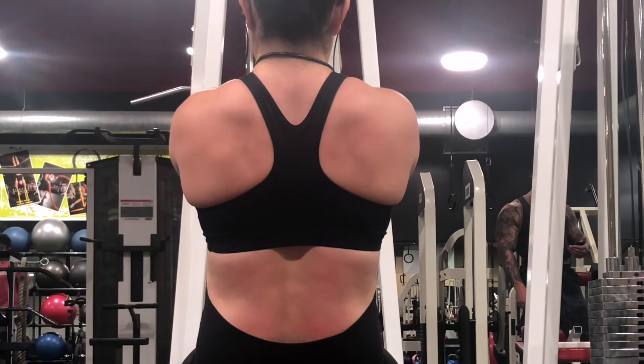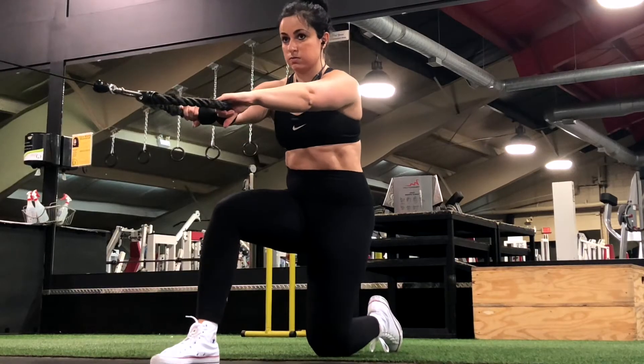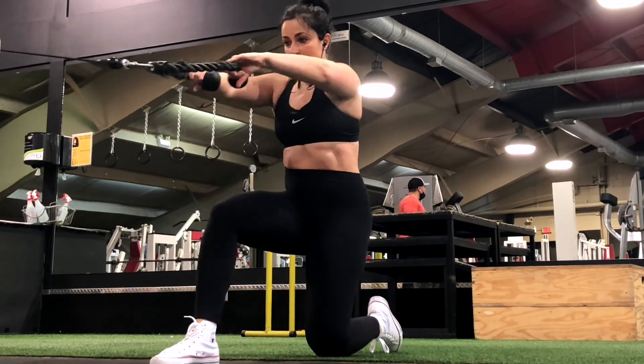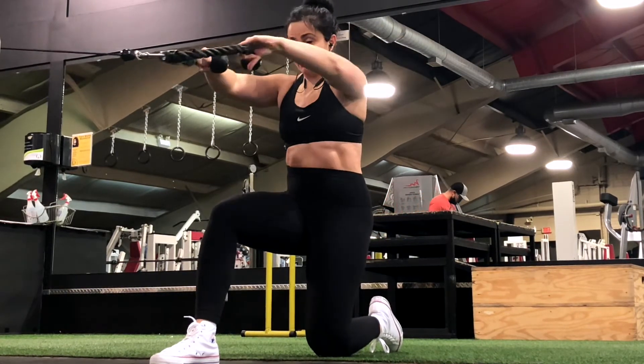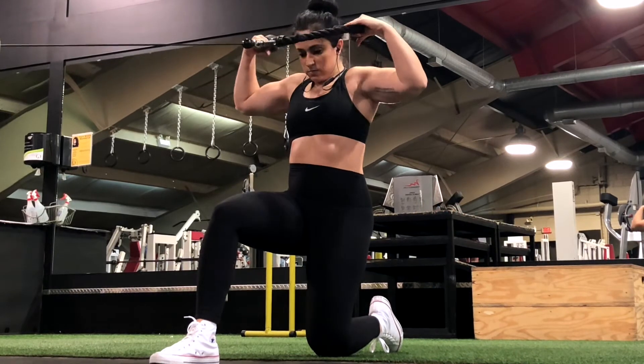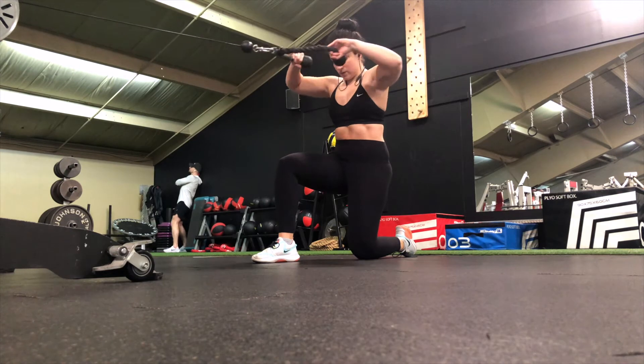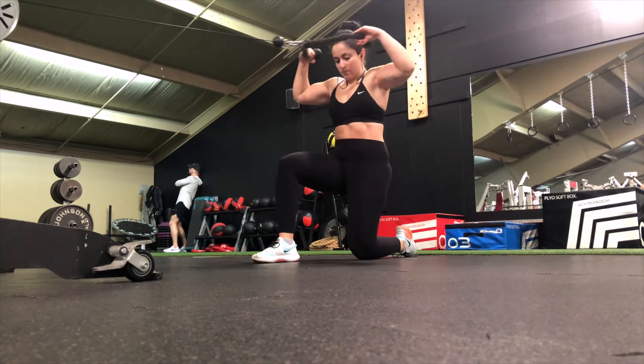Play with each variation to see what works best for you. Start off by bringing the pulley to a height that is aligned with your shoulders when you are in a kneeling position. Grab the rope with a pronated grip where your knuckles are facing each other, then take a few steps back.